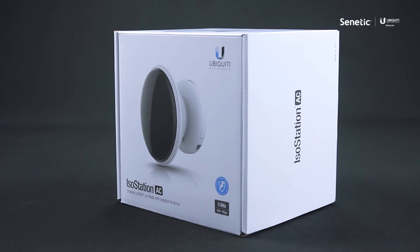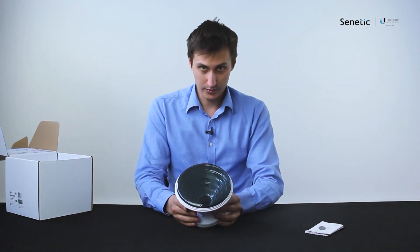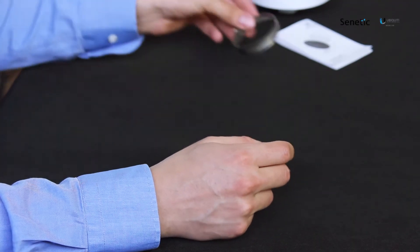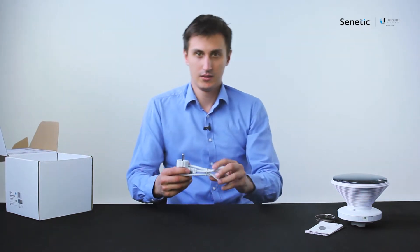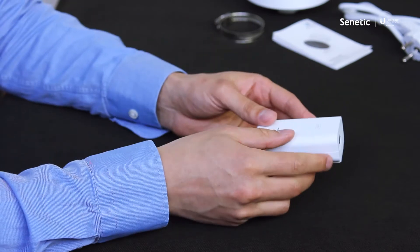First let's take a look at the contents of the box: the quick start guide, the Ubiquiti IsoStation, the pole mount, standard power cable, and lastly the PoE injector.